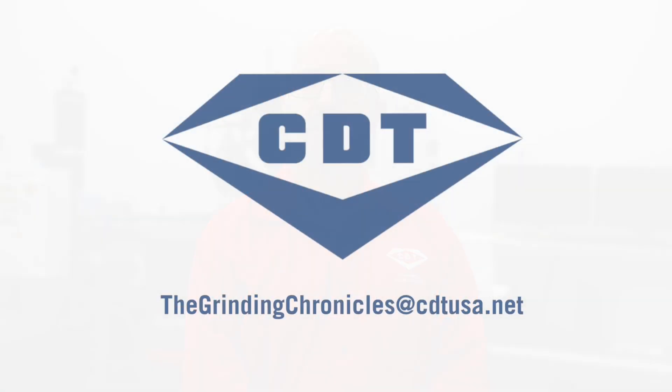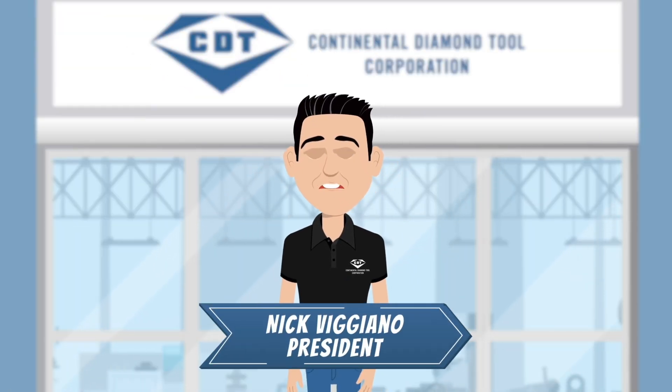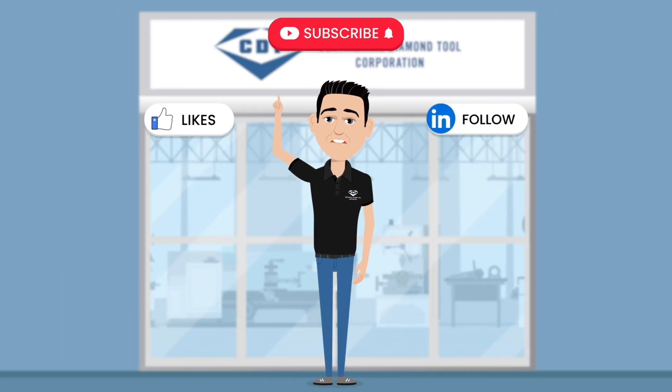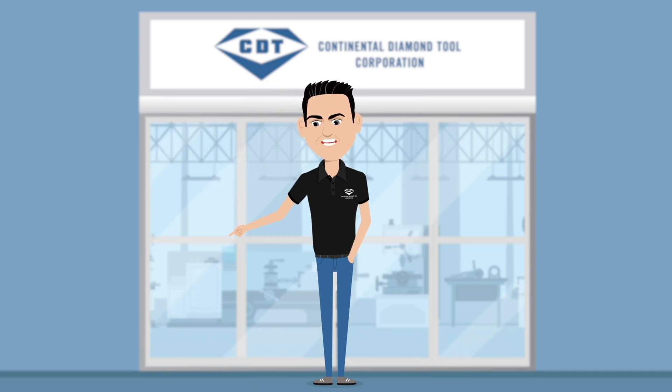Now that you have a basic understanding of the types, properties, and process requirements of wheel body core materials, you might have specific questions about your particular application. Our engineering team is here to help. Feel free to reach out to TheGrindingChronicles@CDTUSA.net and get ready to learn something new in another episode from Continental Diamond Tool.